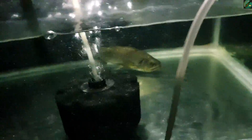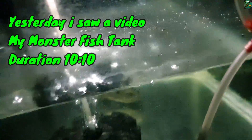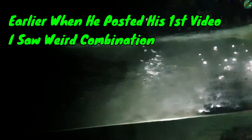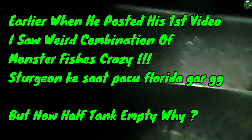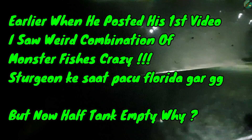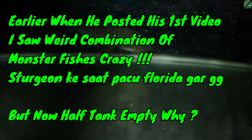Let me share what I experienced myself. I made a monster tank — I saw a hobbyist video and I have a lot of fish, like red tail, sturgeon, etc. I have received a lot of comments that all fish are not living well together.